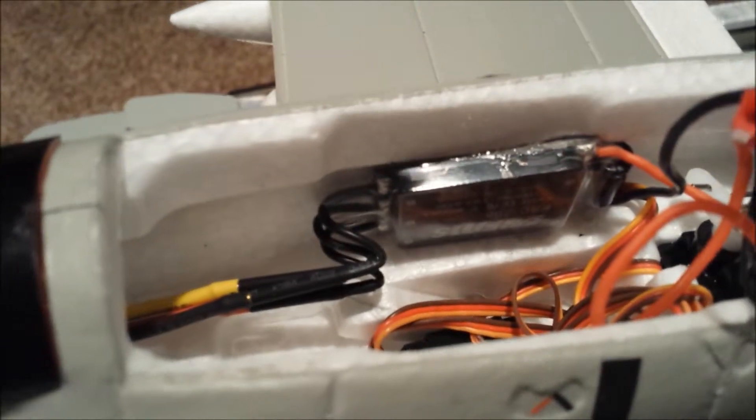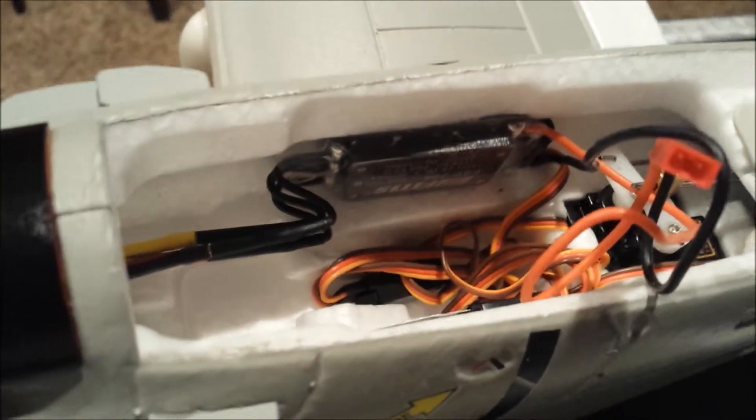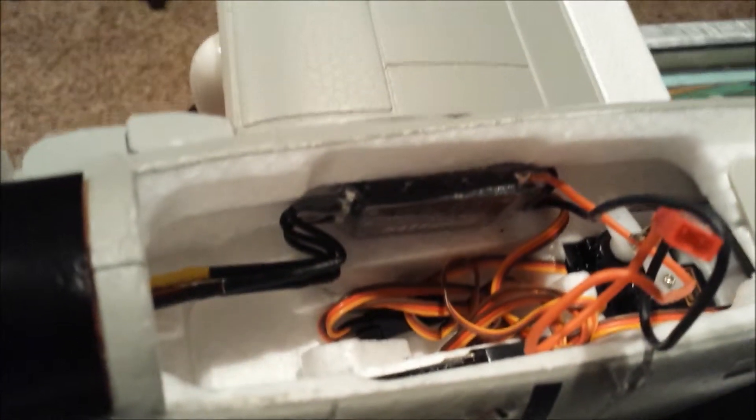What I did is I used some of the glue that came with the airplane. You have to glue the rear stabilizer in place, and I had some leftover glue. I found a nice spot on the side of the inside of the plane where the speed controller fit in, and glued it in there.